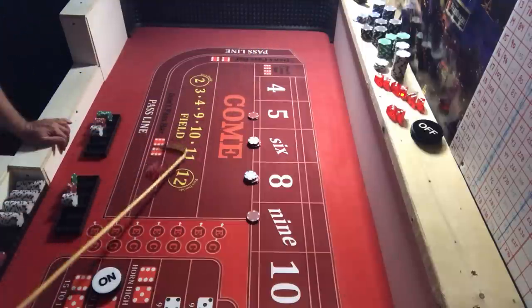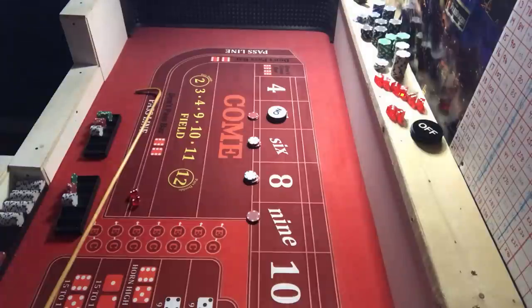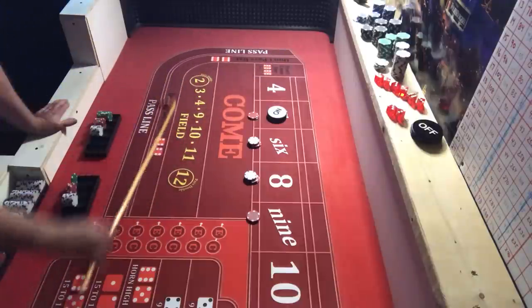Bets are off on comeouts. Why don't I work comeouts? Because you can hit a bunch of sevens in a row — not to say you can't do it any other way, but it's more likely you're going to hit them in a row and end up losing. Five's the point and we sevened out again. That's bad news.